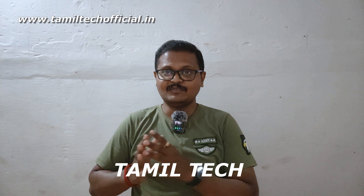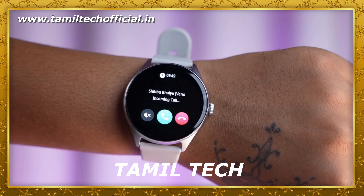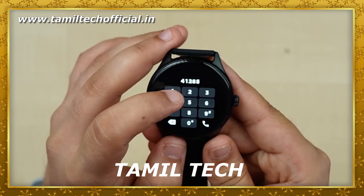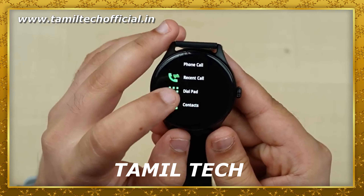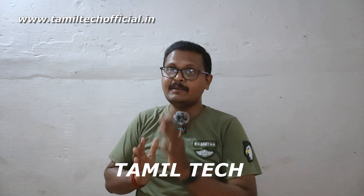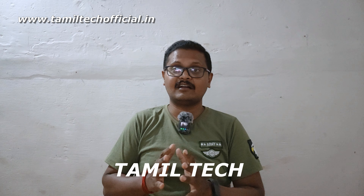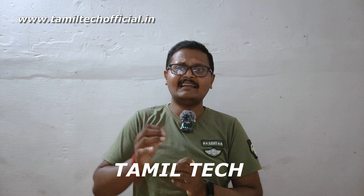You can also use the smartwatch's companion app on your smartphone. This app is available on the Play Store and iOS. Once you connect it, you can use it with your smartphone. The watch also has a mic and speaker, so you can make and receive calls clearly.